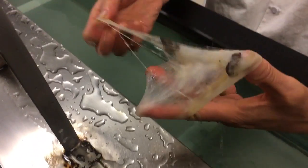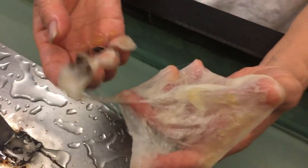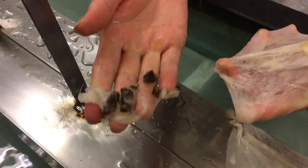Three. No, two. Oh, wow. Three. Three. Three. Triplets in there. All right.